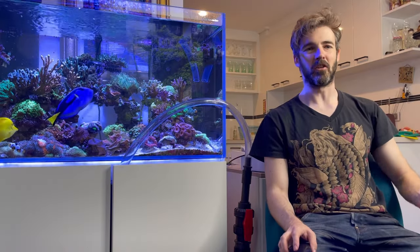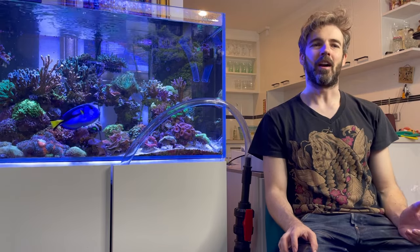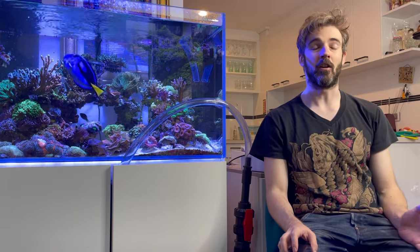Hi everyone, my name is Marcus and you're watching the ReefNerd YouTube channel. A few videos ago I teased a certain piece of equipment that I have and that I'm going to be running on my new tank.